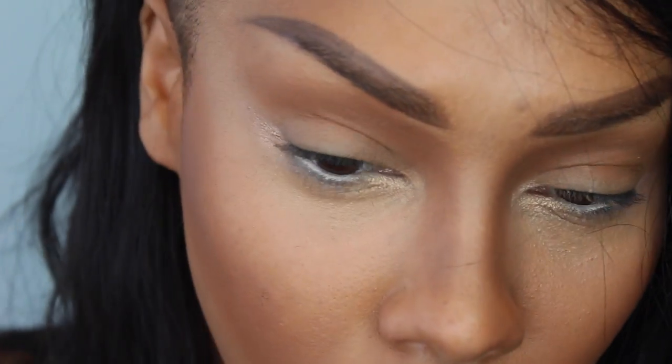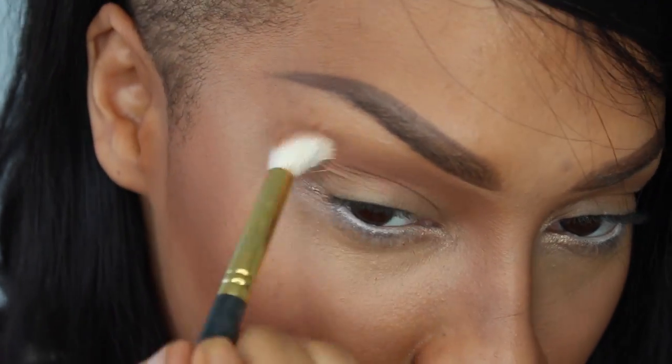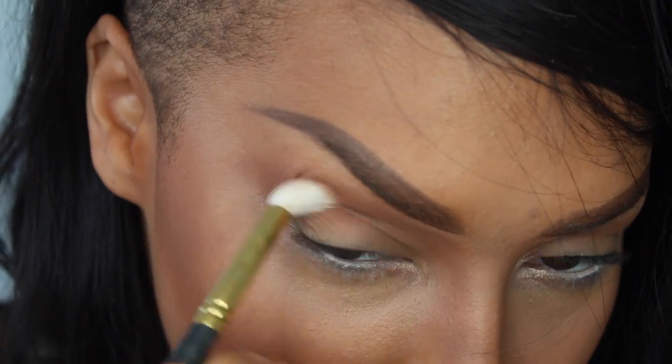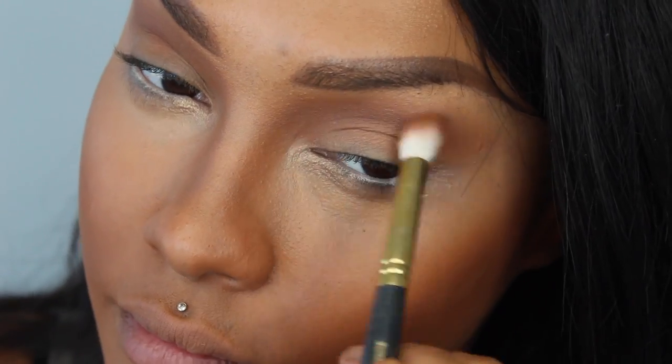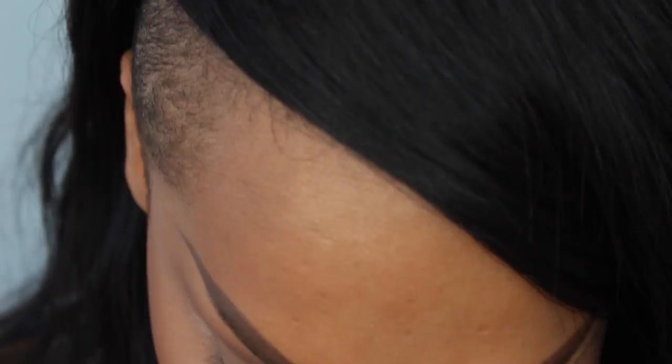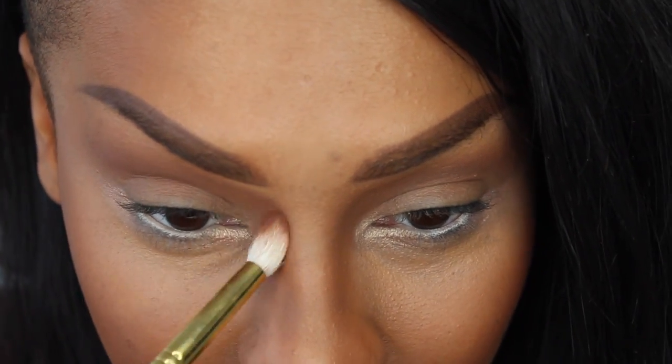Next, with my Melt Cosmetics Dark Matter Stack, I'm going to go in to the color Unseen and I'm just going to warm up my crease a bit. And I'm going to take a bit and go right at the top of the bridge of my nose here.